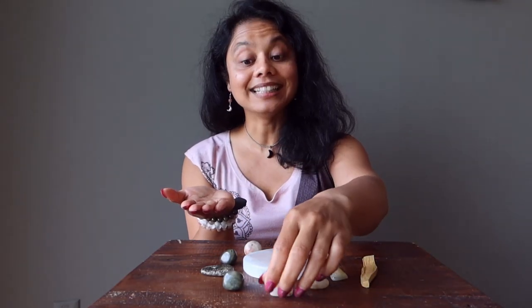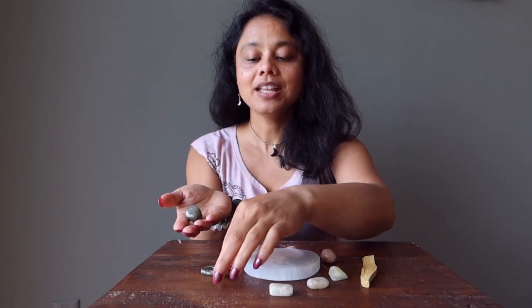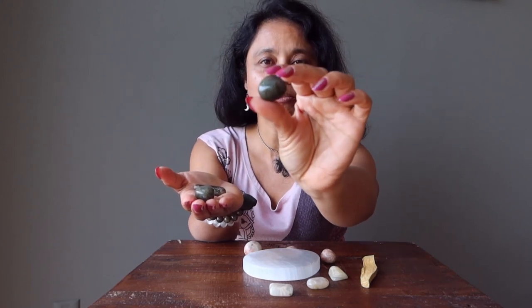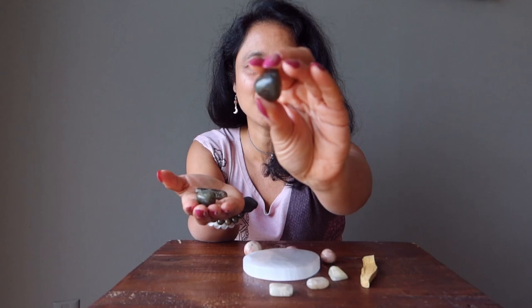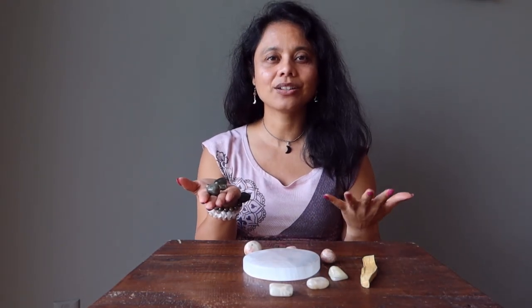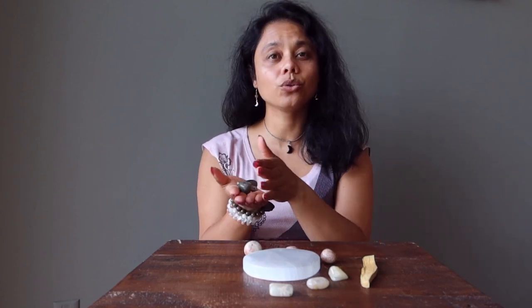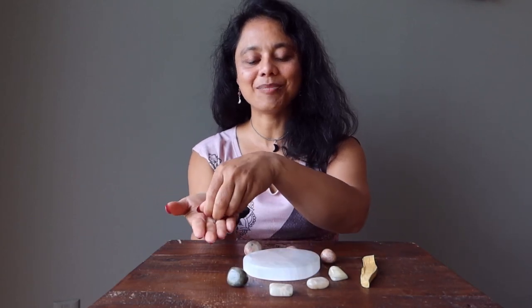You will also get labradorite. Labradorite is a dark stone — opposite of moonstone — but it shows shimmers of blue, sometimes green, sometimes rainbow colors. Working with labradorite shows you new beginnings within the darkness. It also connects you to your spirit guides, your angels, and all of the beneficial beings in the unseen world.